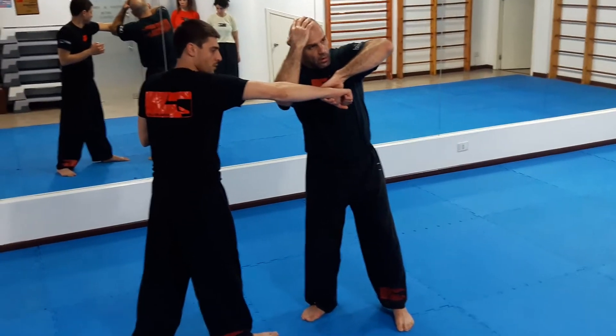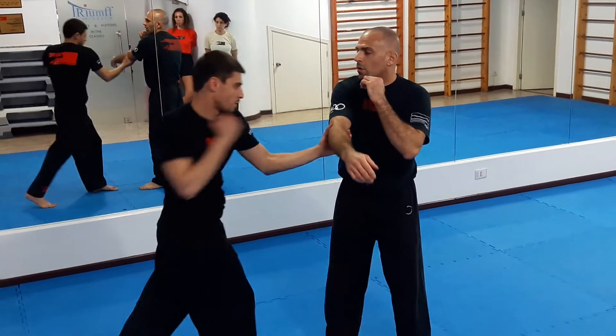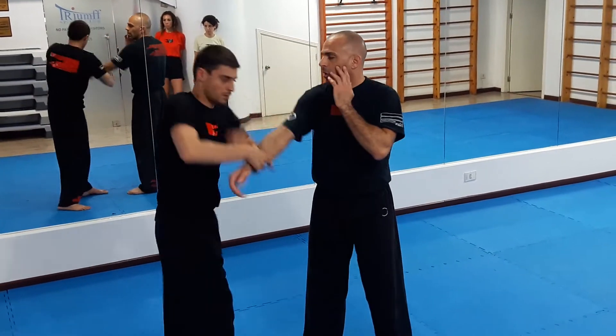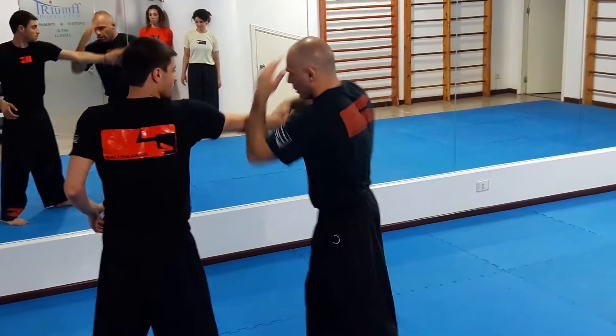I'm here. Okay, again: one, two, three, four, one, two, three — here, I'm blocked. Again: one, two, three, three, one, two, three, four.